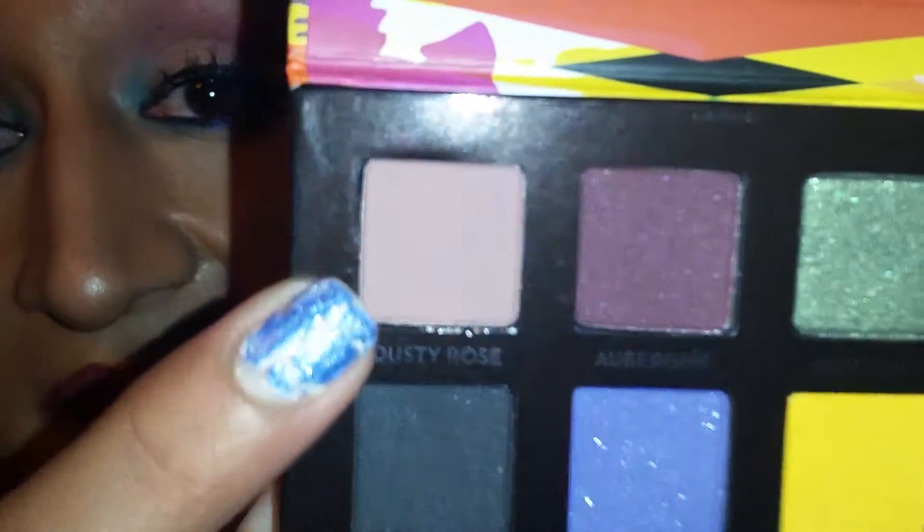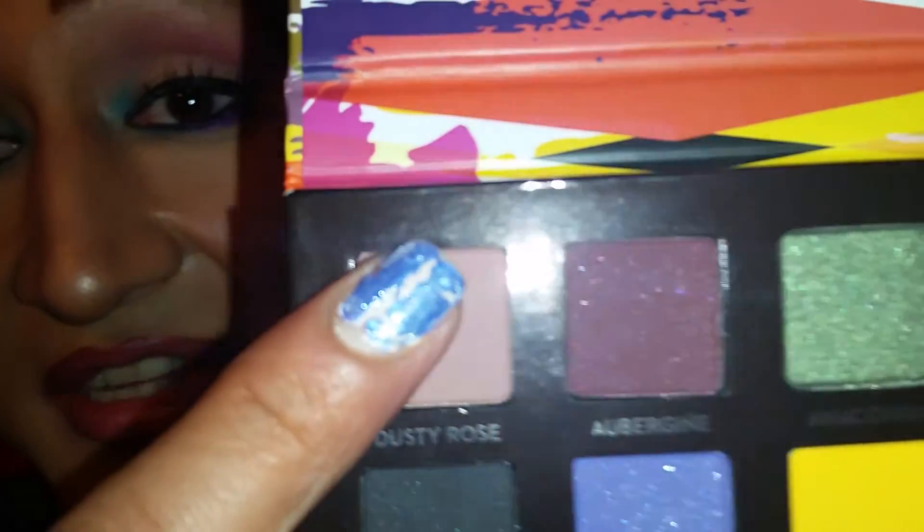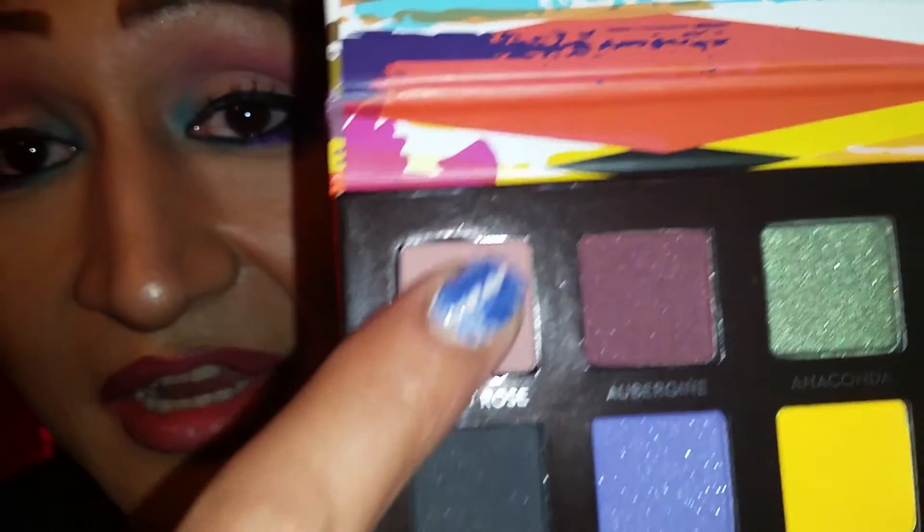The first color in the palette is Dusty Rose, which is a beautiful transition shade for your crease. Here's this color right here — let's give it a swatch. As I swatched it, it felt kind of like a buttery shadow, if that makes sense. So that color is Dusty Rose.